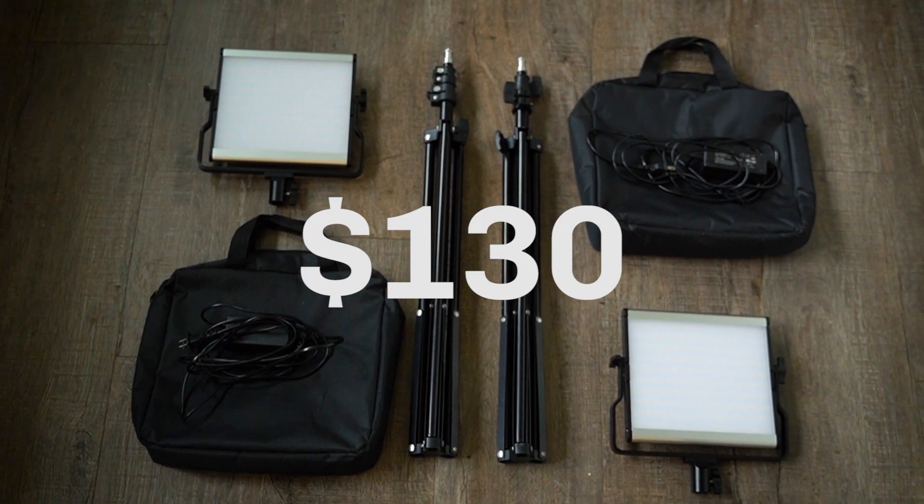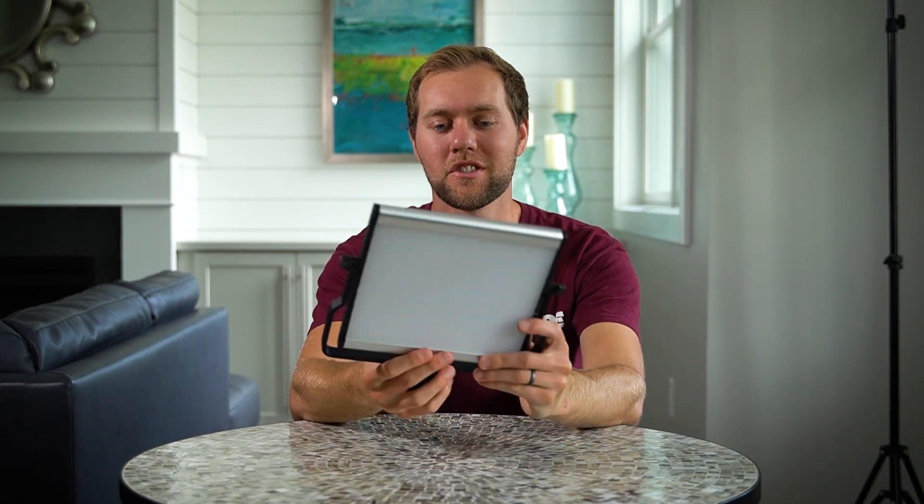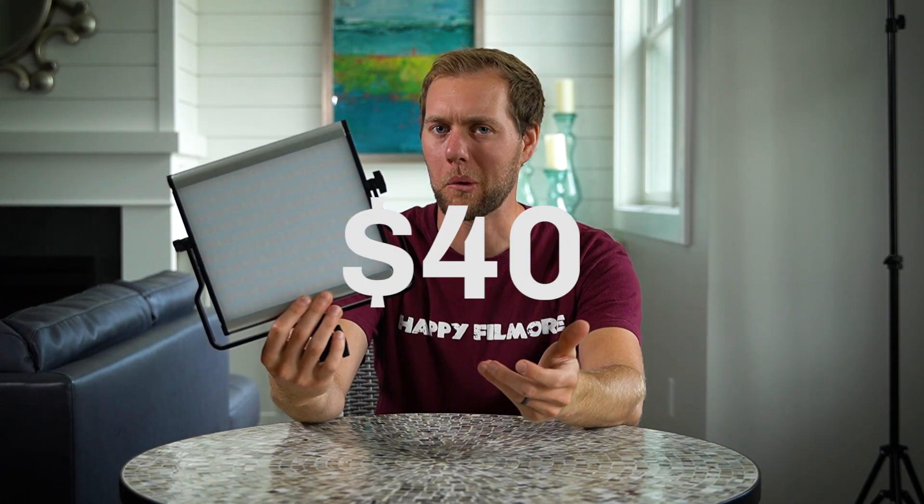Another happy about this product is the price point. Comparatively, other units around this style of light are going to cost you probably around 80 bucks per unit, or 170, 180 bucks for the two-light kit. This unit, the Samtian 3960, is going to cost around $130 for two lights, two stands just like this one back here, and two bags. So you get all that for around $130, or if you just wanted this light, I think it's around $40 on Amazon.